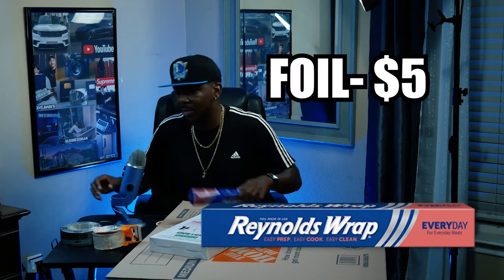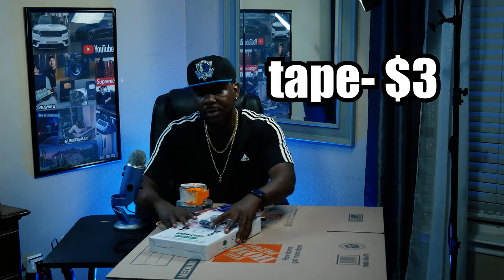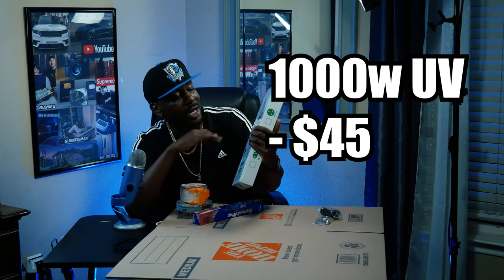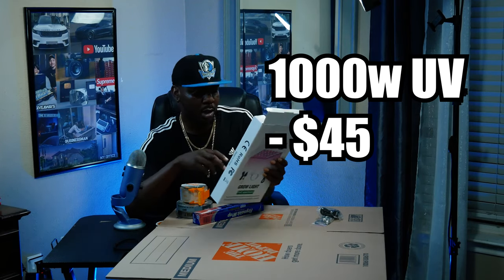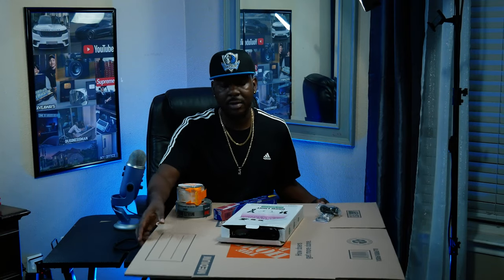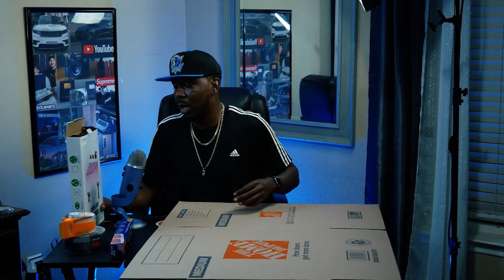For the whole setup: the foil was about five bucks, tape about five bucks, a few other items maybe three bucks each. The UV grow light is definitely going to cost you around — I caught mine for about 45 bucks. It's supposed to be a thousand watts; from what I understand, 600 watts or above is what you want to use. You also need a box — I got mine from Home Depot for maybe four or five bucks. That's all you need.